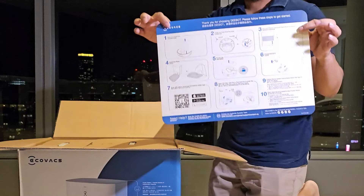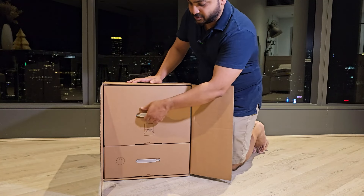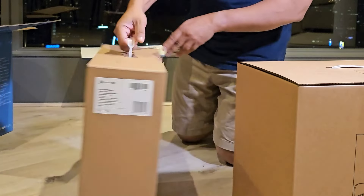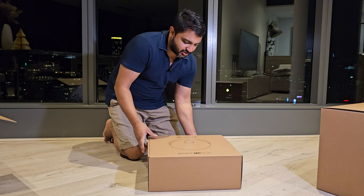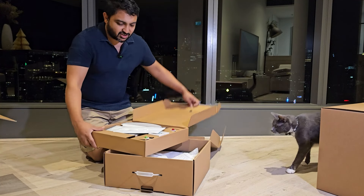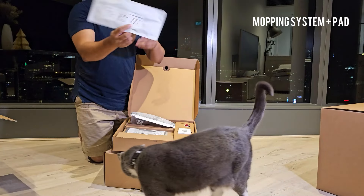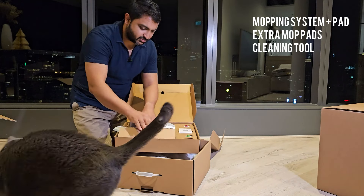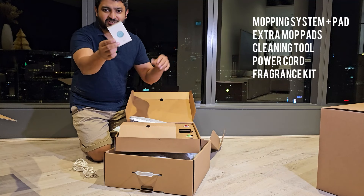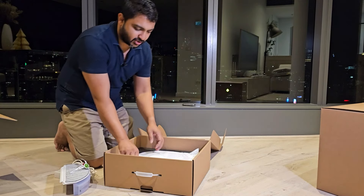Firstly we have just a sheet explaining everything, and it comes in two separate pullout handles. This would be the vacuum — that's quite nice. Gary wants to unbox too! In this one we have all the accessories: the mopping pad, filter, extra mopping pads, a little cleaning tool, power cord, a little perfume thing you can attach so that once it cleans it makes the place smell better, and the left and right cleaning brushes.